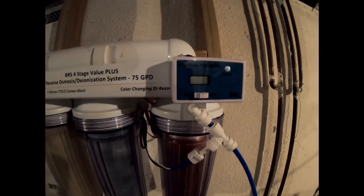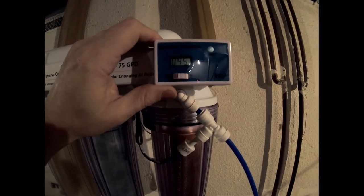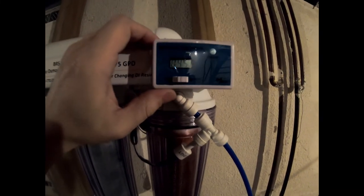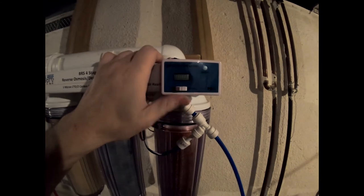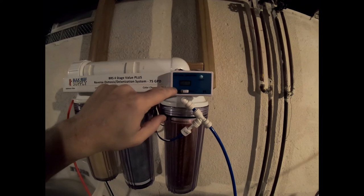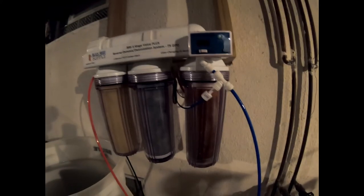It's also got this little meter on it — a dual total dissolved solids meter. The water coming in is at 45 parts per million dissolved solids. That's terrible. On the outflow, we're not running anything out so it's still zero. We're going to watch this number, and once it gets down to about zero, we can go ahead and start running the water into the bucket.